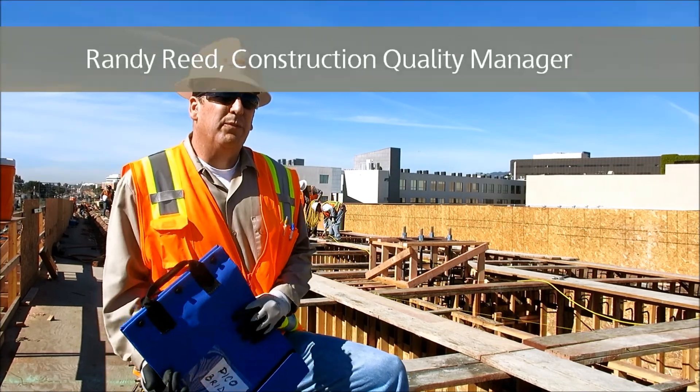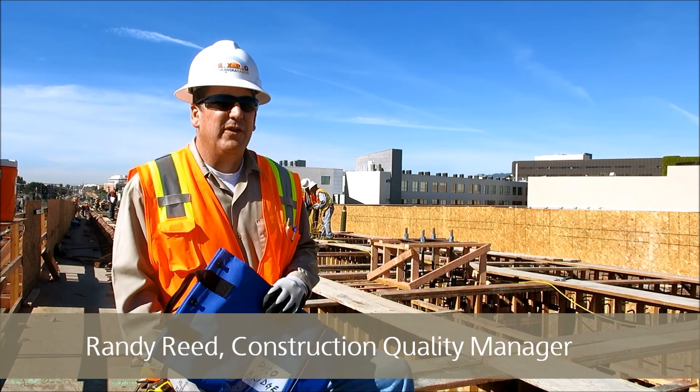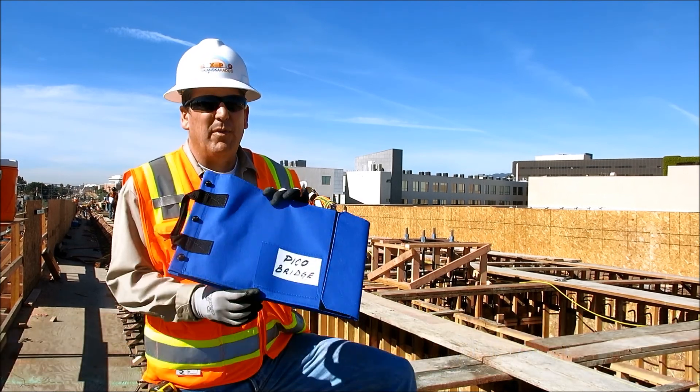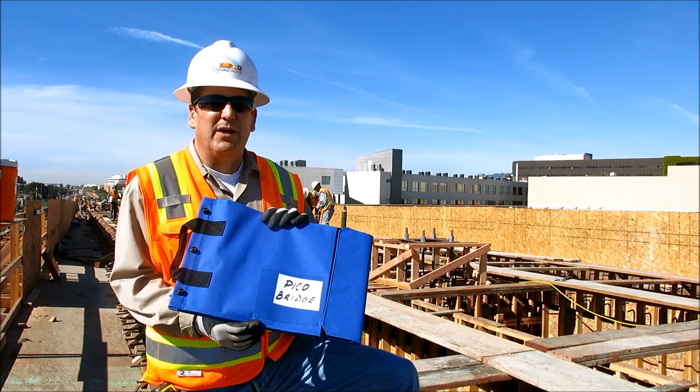To inspect this bridge, I'm going to make sure that I have my reference materials, my reference specifications, and most importantly, my shop drawings, my approved construction drawings, and my construction work plan.